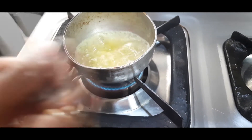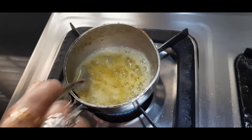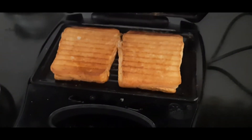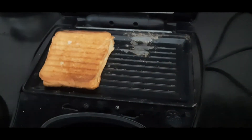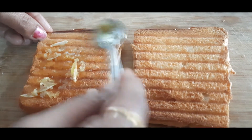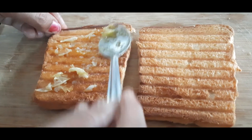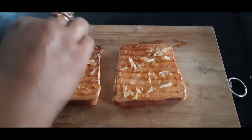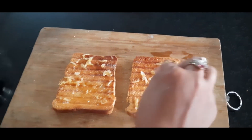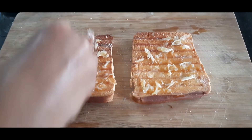I am going to fry the bread in the pan. Let's fry the garlic in the middle and add the garlic in the middle, then add the salt. It is a good way to cut these green chillies.